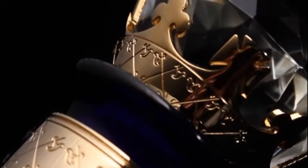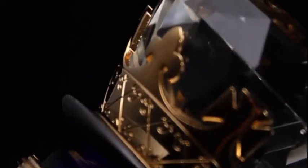Finally, the decanter is topped with an ornate crown decorated in 24 carat gold, which holds the cut crystal stopper.